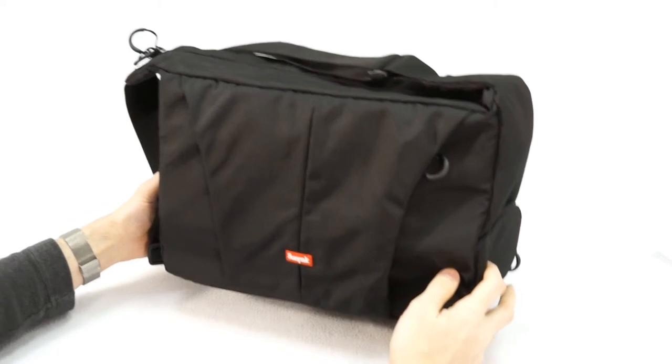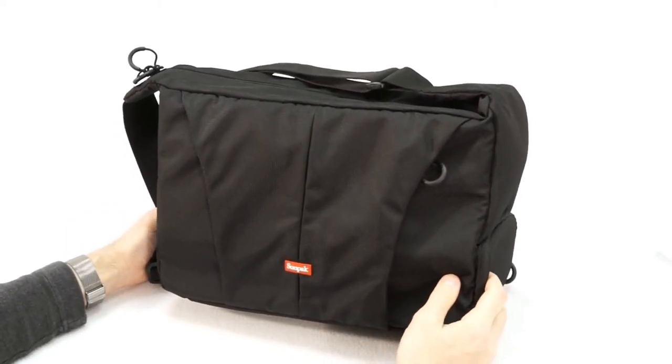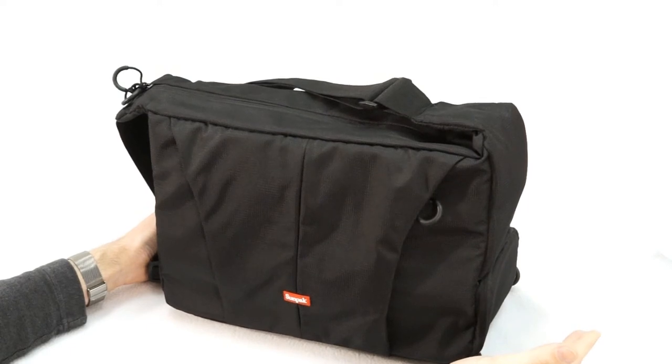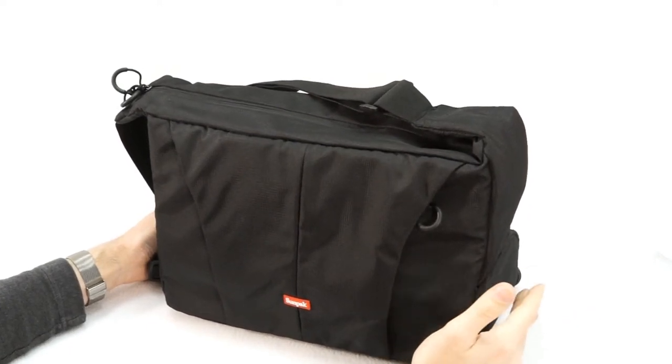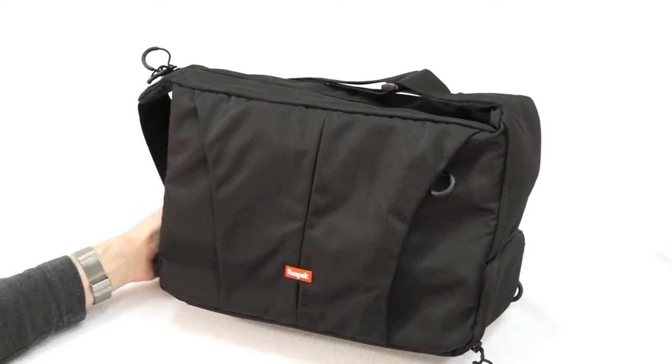So, if you need a relatively large messenger bag to carry around your DSLR, lenses, laptop, and even a compact tripod, this bag is a durable and affordable solution. You can get yours at Kometa.com.